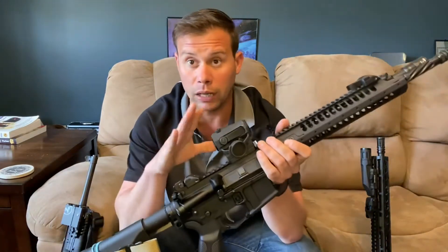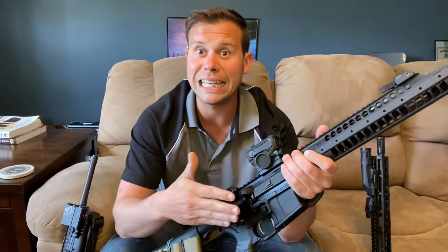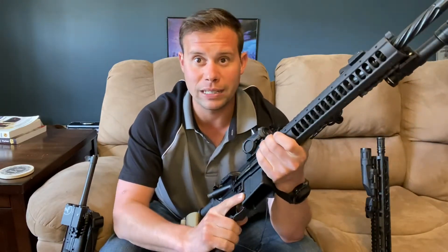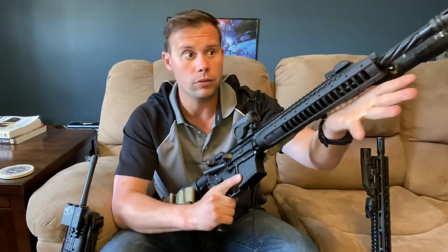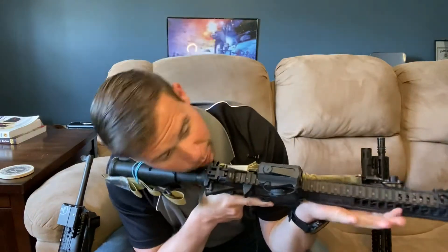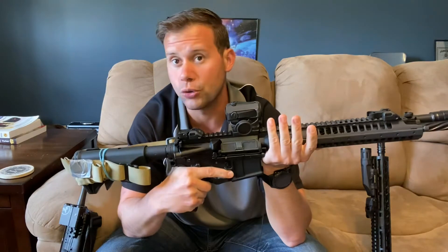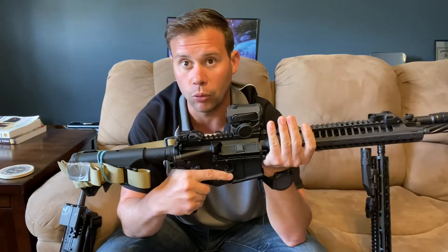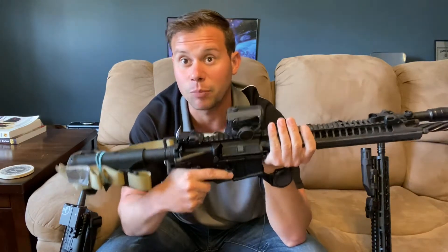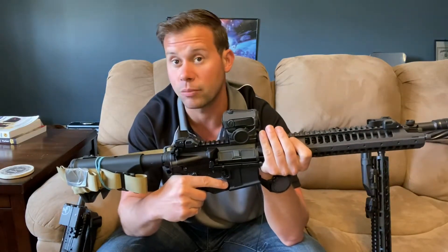That's actually why I use a lot of red dots on my rifles. Once you get them zeroed, they're exceedingly easy to work with if you can't get that same cheek weld every time. If I'm in a position where I've got to get all scrunched up on the rifle and lay my face across it — not optimal for recoil management — I can still get behind my optic enough to make impacts at whatever distance I'm shooting.